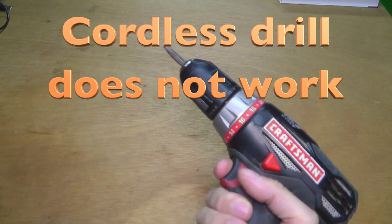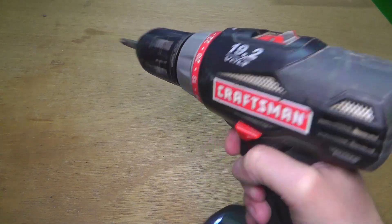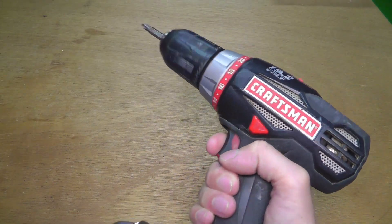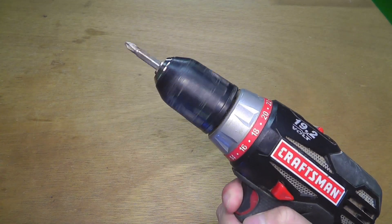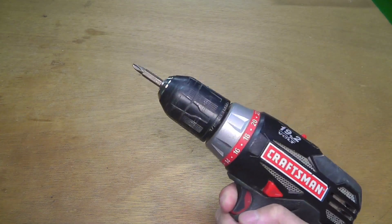Sometimes when you're using your cordless drill it will just suddenly stop working out of nowhere. That's usually because of the lithium batteries — they just shut off at some point when the charge is too low.